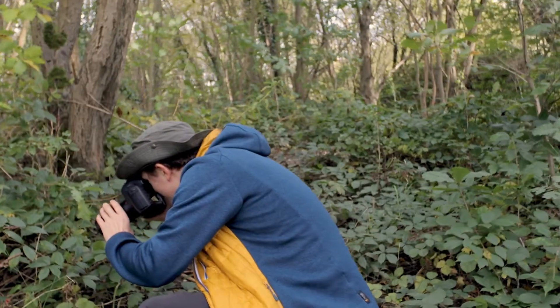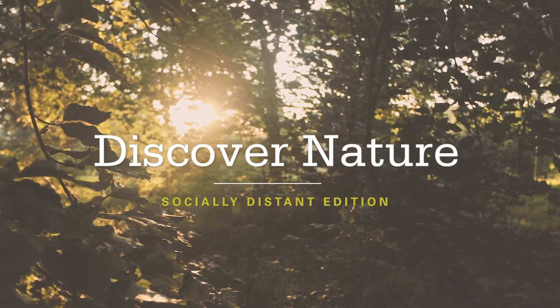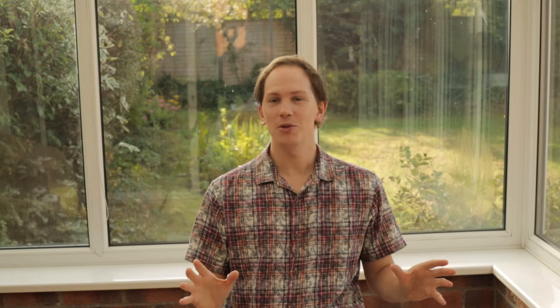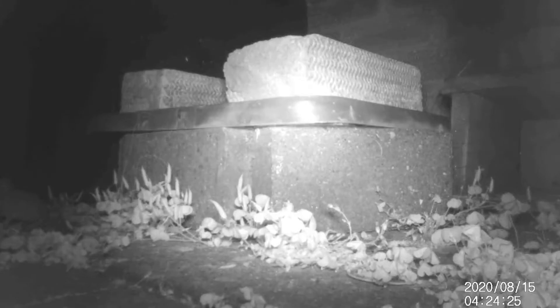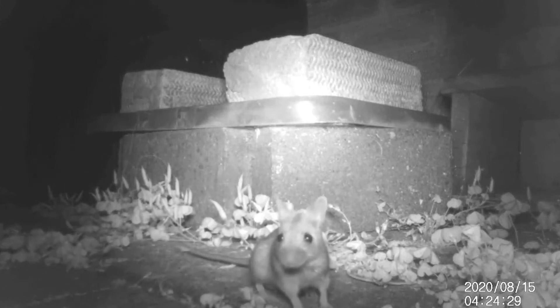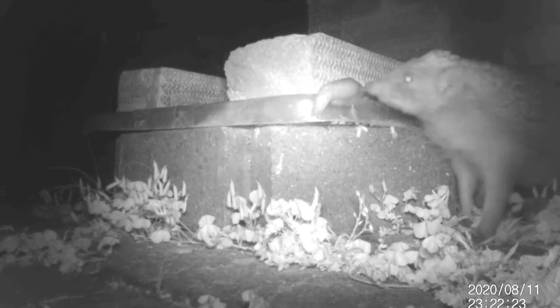First off, let's start with a catch up. Meg has sent in this striking photo of a red-legged shield bug, really distinct looking. She's also put out a stealth camera and got this footage of a curious looking mouse, and also a hedgehog that's practicing some genuine biological pest control.